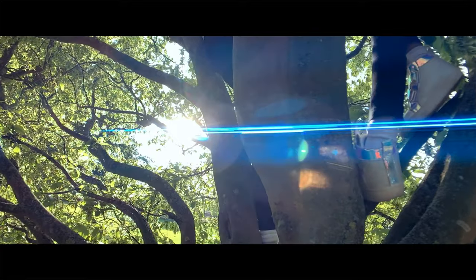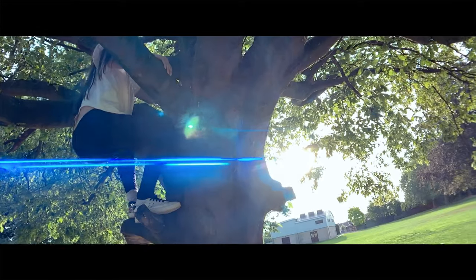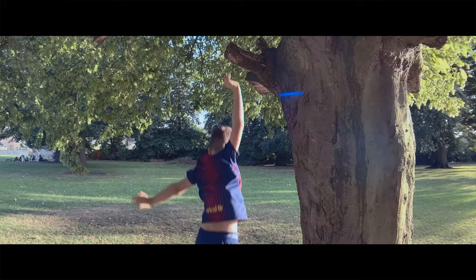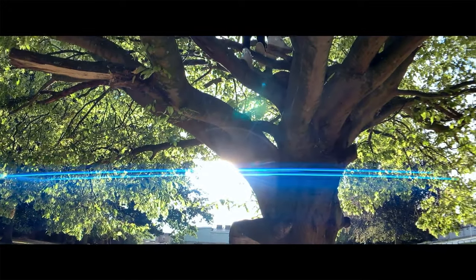Lens flares on this are really great — really prominent compared to the Moondog Labs, which are a little more organic and natural looking. The Yulanzi anamorphic lens flare is a little more processed, shall we say — a very striking, very strong, bright blue flare. It does look really nice. It's all going to come down to personal preference: whether you like those strong, prominent lens flares or prefer the more organic look.